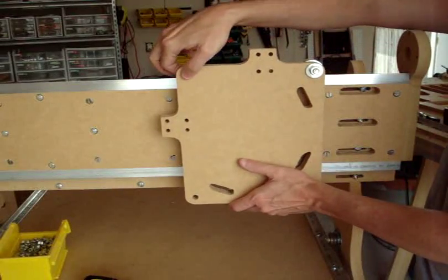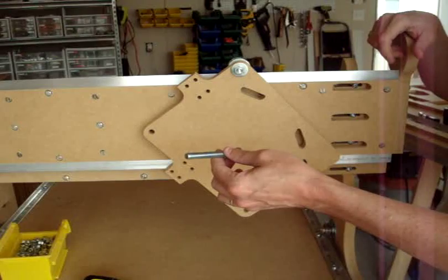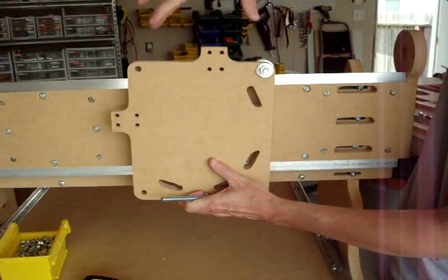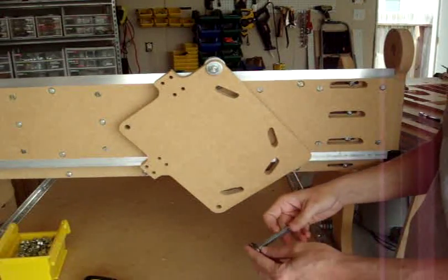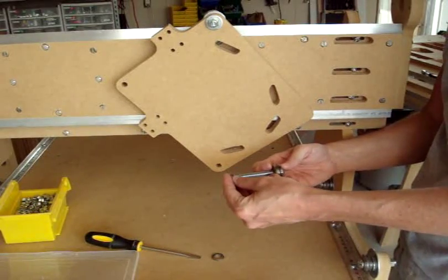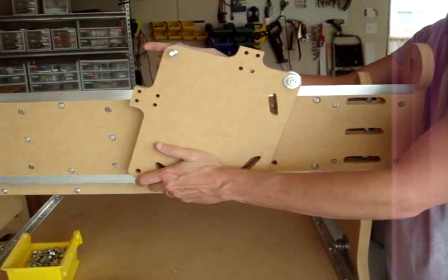Now we're going to put in this one. This one will require a three inch, three-eighths inch screw, and it's going to provide the bearing for this rail and for the z-axis rail going up and down. Start with the same configuration of one bearing and a smaller washer with the concave and convex sides — the convex side should be on the bearing side — and then one of the thicker washers.